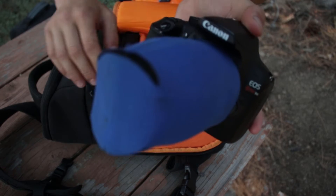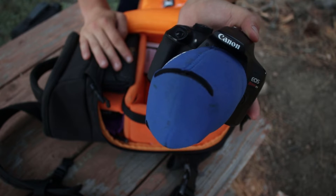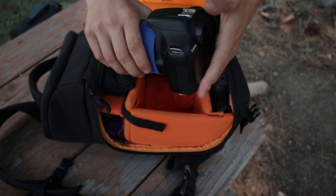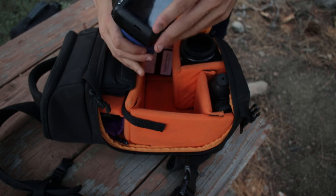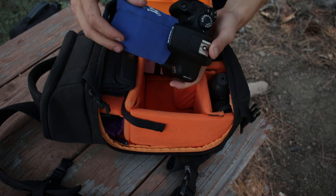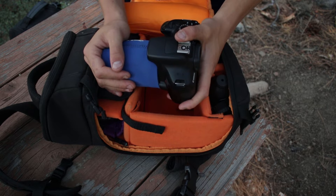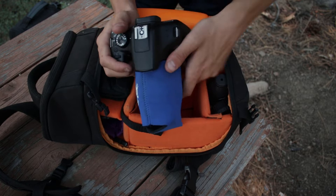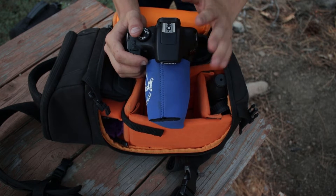The one problem with this camera is how loud the autofocus is, so if you're doing video this is a pretty crappy camera. But if you know how to do the right settings, you're basically set. It's a really nice camera, really nice body, really cheap, and it has really good image quality. So if you're looking for a budget DSLR, this is the camera for you.